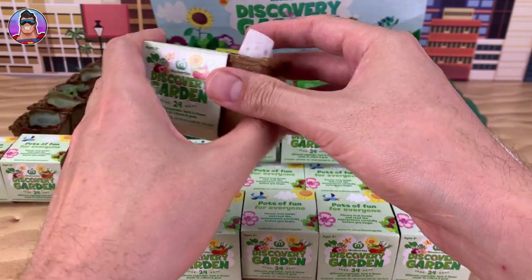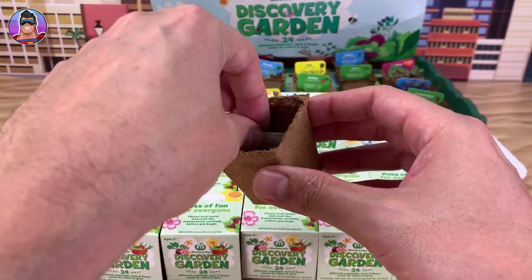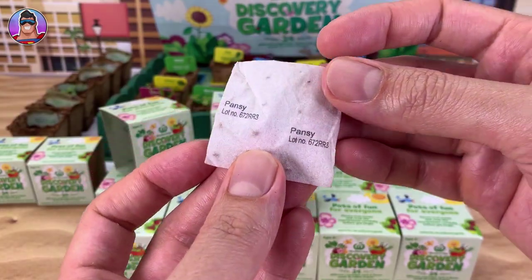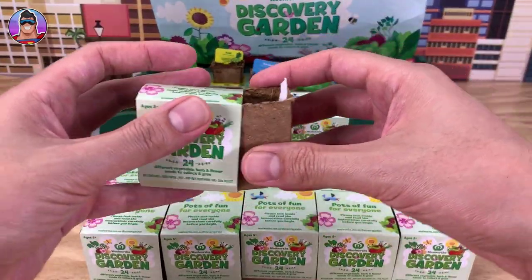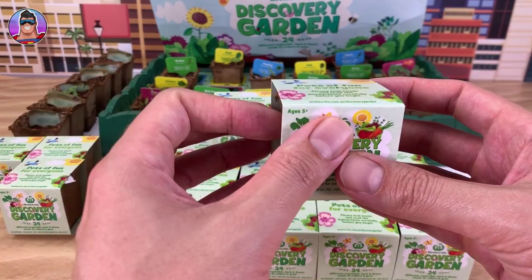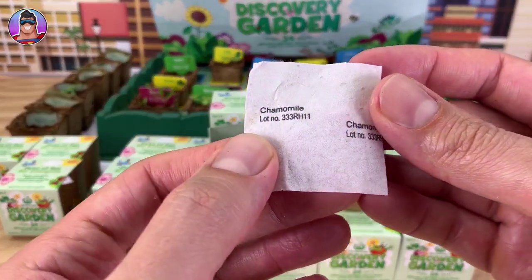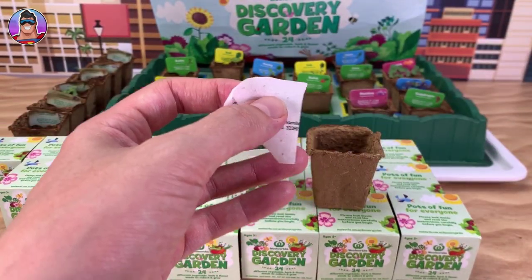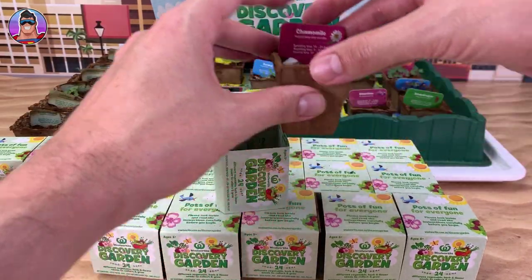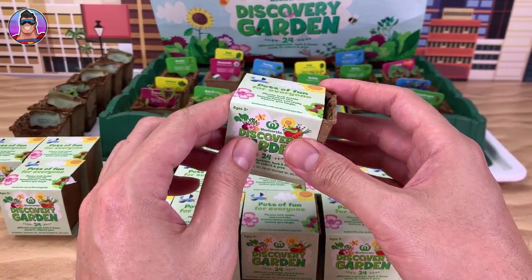We got parsley — nope, I've got that, so I'll put that over here. Let me know in the comments how you're going with your Discovery Garden collection. Oh, pansies — do I have pansies? Yeah I do have pansies. Chamomile — yes! I needed that one. Okay, I'll put that little tag in the chamomile spot. We're not going to forget that one.